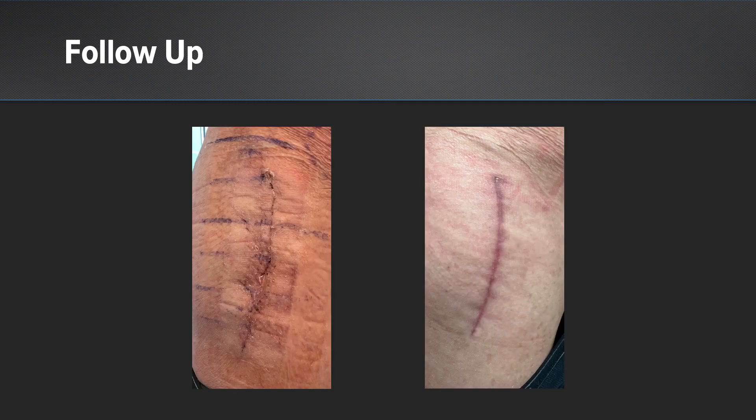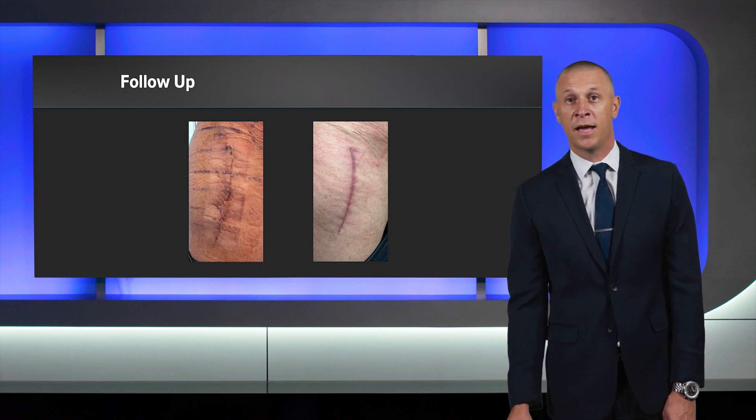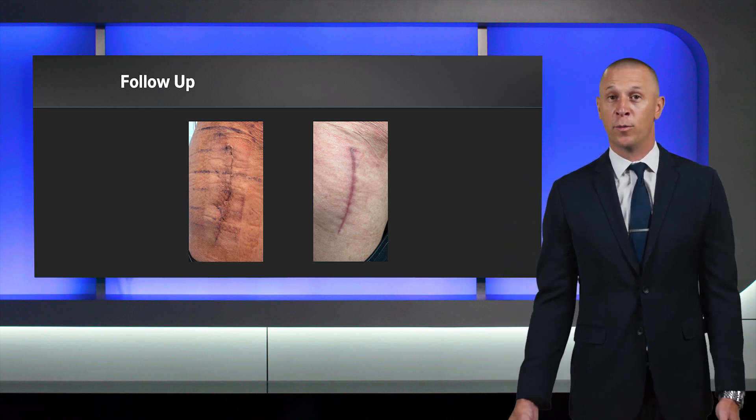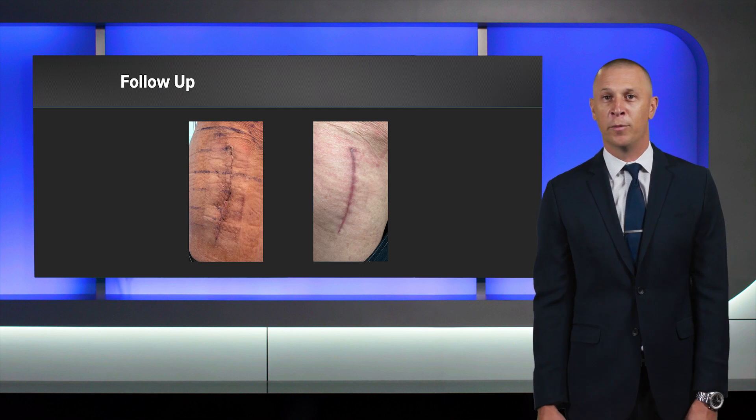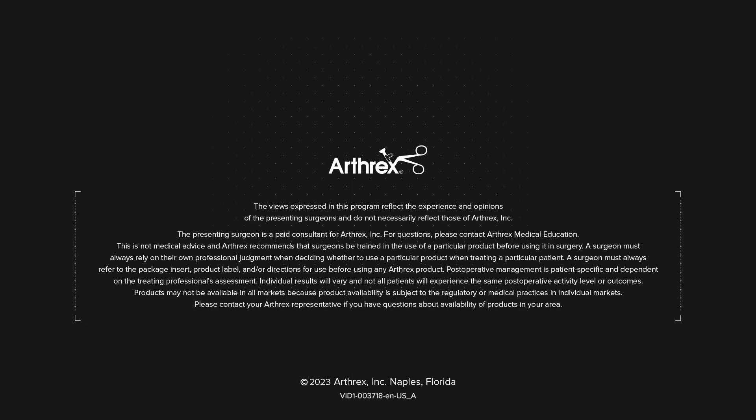In follow-up, we have photos here from his two-week visit and his two-month visit. At the two-week visit, we are very happy with his incision and his wound healing. He has basically no scab formation, minimal swelling, and no evidence of any dehiscence — and we are very happy, especially with this patient being HIV positive and a smoker. At his two-month visit, his incision has healed fantastically. He does have some pigmentation there, which is normal at this point. It usually dissipates over about a year's time, and that scar will actually match more of his skin tone as time goes on. But with the amnion, we were very happy in this patient. We had no issues. Thank you.